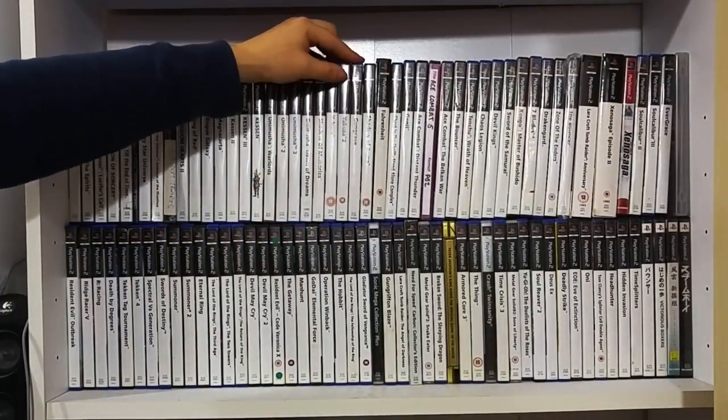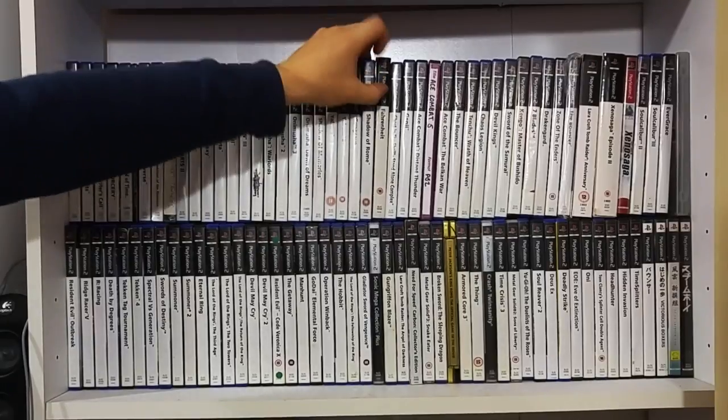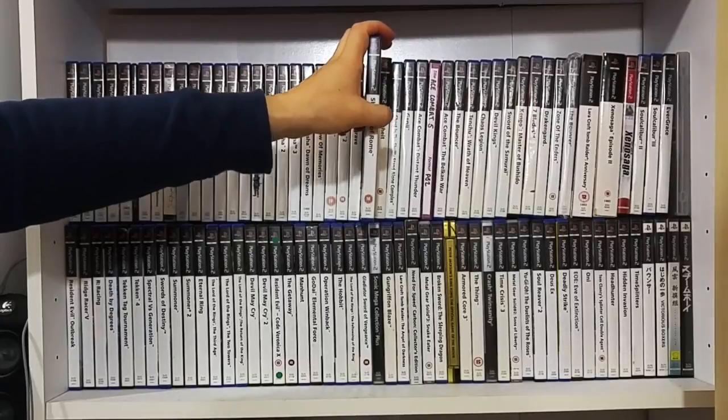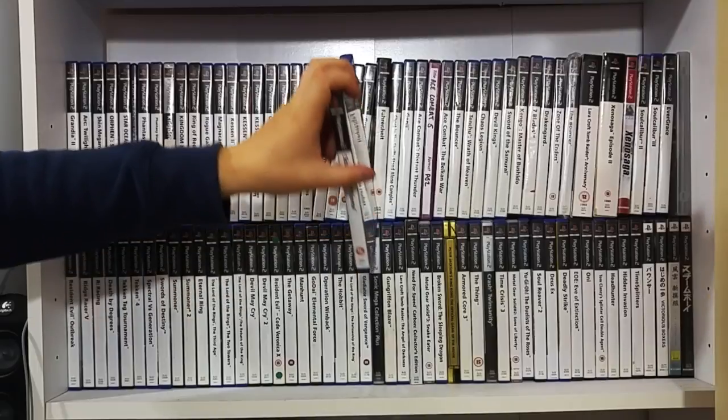The Yakuza series again - One and Two. Gungrave - I had to pick it up because I'm a fan of the anime. Another favourite game - under the radar - I was introduced to it by one of my good friends many years ago.